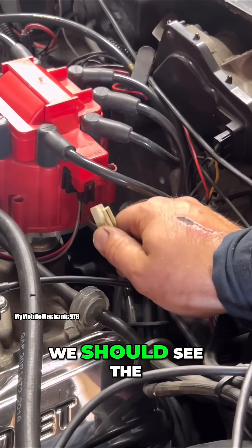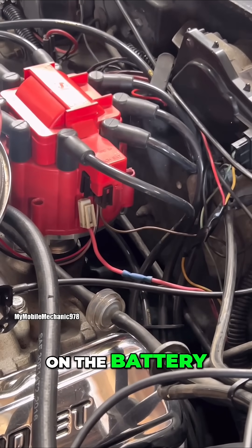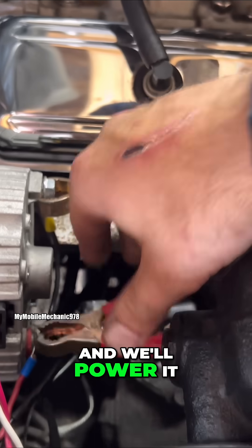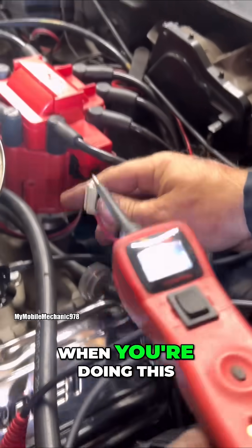What we're going to do is make sure that we have battery voltage — we should see the same exact battery voltage here as it is on the battery. Connect this to ground and power it up right here. Make sure your key is on when you're doing this.